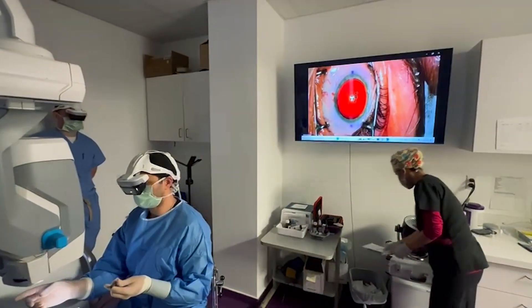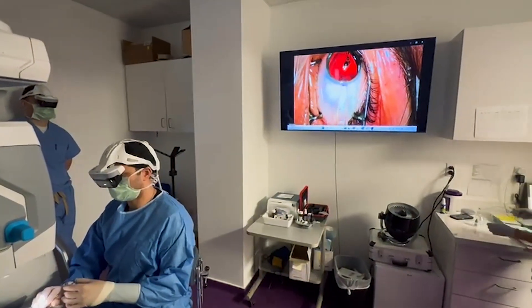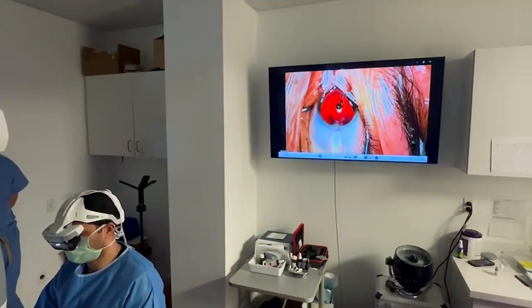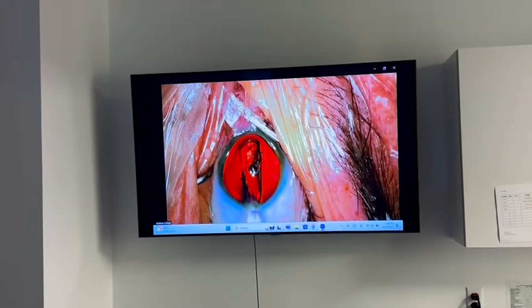Now I'm taking the inserter and orienting it right in that wound, and I am very gently, slowly inserting this lens into its position. I want to make sure that it's not flipping on me, it's not rotating, and I'm using those little holes as guides. It does take some getting used to, but there it is opening up just fine, just the way I'd like it to.